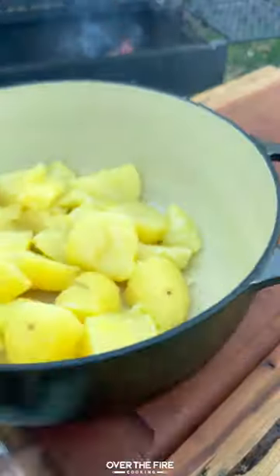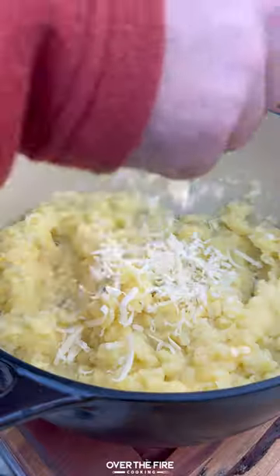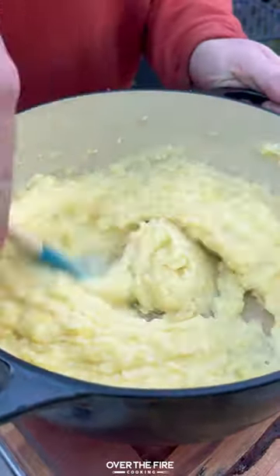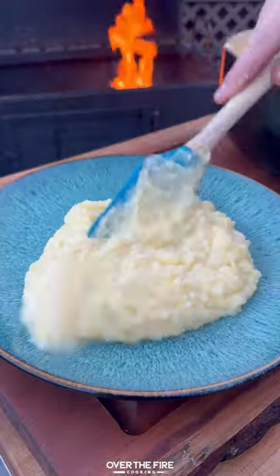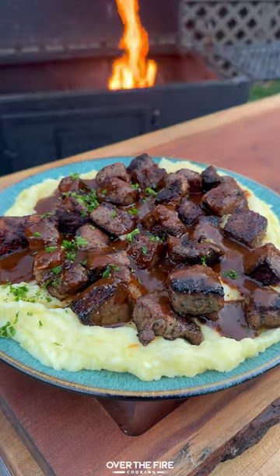Let that simmer till thickened, then add enough butter to your mashed potatoes to make your cardiologist afraid, a little bit of milk, and some cheese. Mix it all together, then add your mashed potatoes to a plate with all your steak bites, and top off with that pan sauce and chopped parsley.